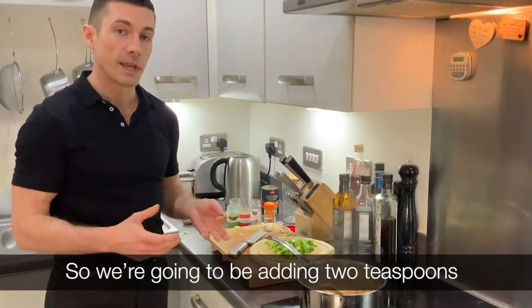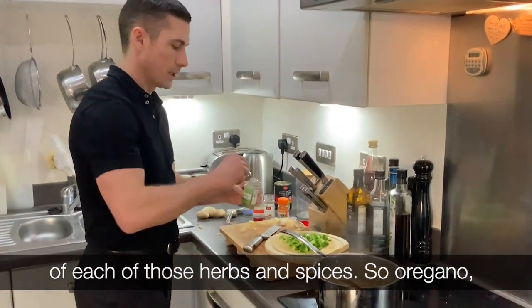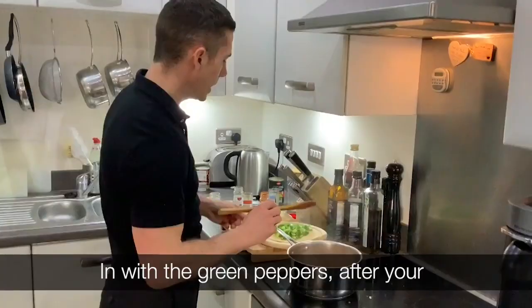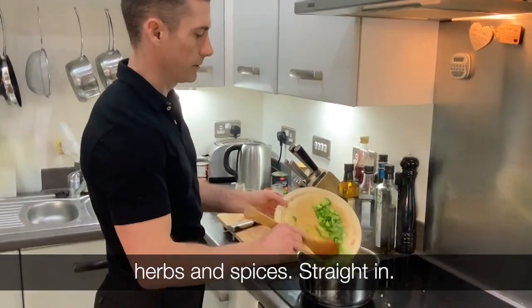We're going to be adding two teaspoons of each of these herbs and spices: oregano, chili powder, chili flakes, and paprika. Stir all of that in. Then in with the green peppers after your herbs and spices.